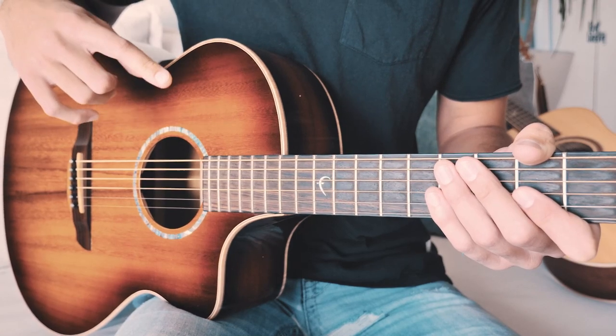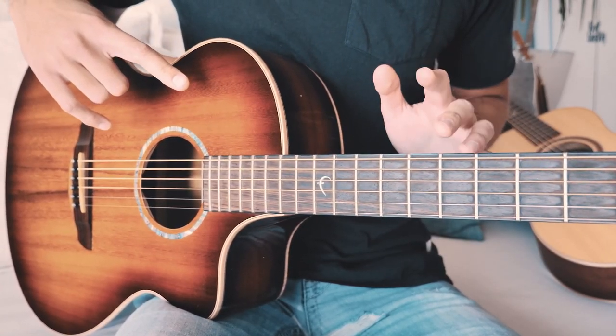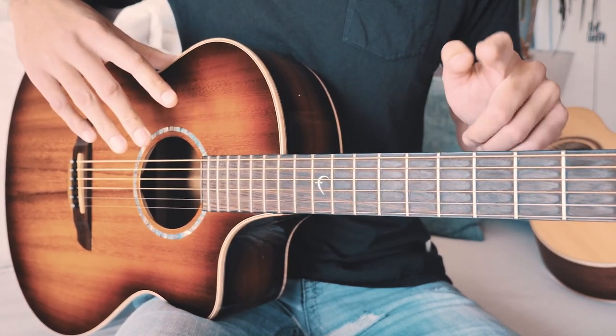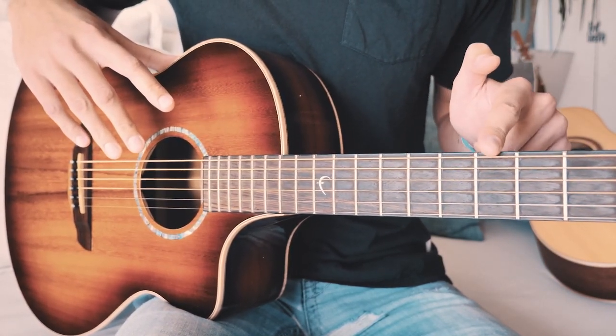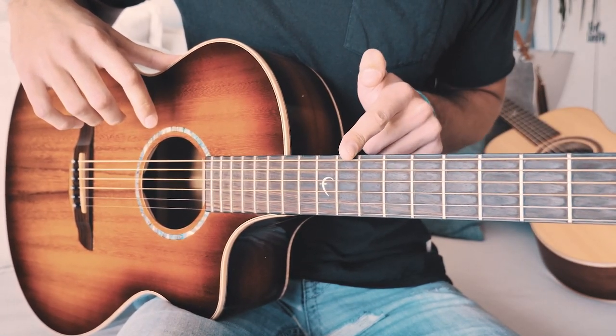Before we dive into this little picking pattern that repeats through the whole song, we've got to make sure we know where we are on the fretboard. This entire picking pattern is going to take place between the sixth fret and the eleventh fret.